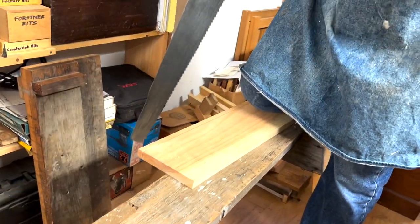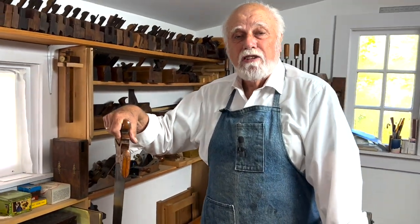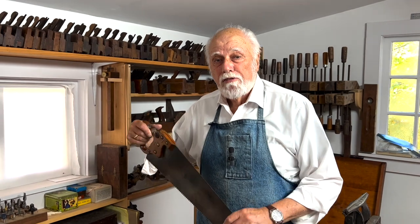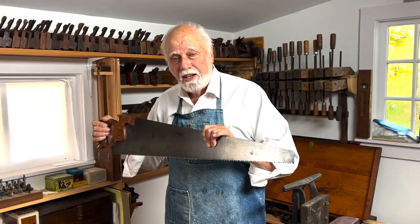We'll do more of this in subsequent episodes, but that's your basic introduction to what a rip saw is, how to joint it, sharpen it, and set it, and how to use it. I hope you liked that. If you want to learn more, hit the subscribe button and come back to watch the next episode where we'll talk some more about crosscut saws. Thanks for watching.